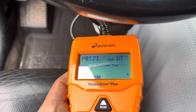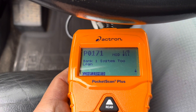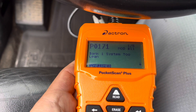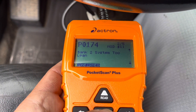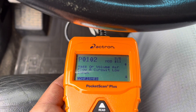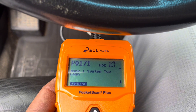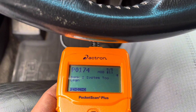Okay, the FICO scanner. First one: 0171, bank one system lean. Okay, the second one: that's 174. 102. Okay, low mass airflow sensor. This one is 171, same thing as the first one. Okay, both of them same code.